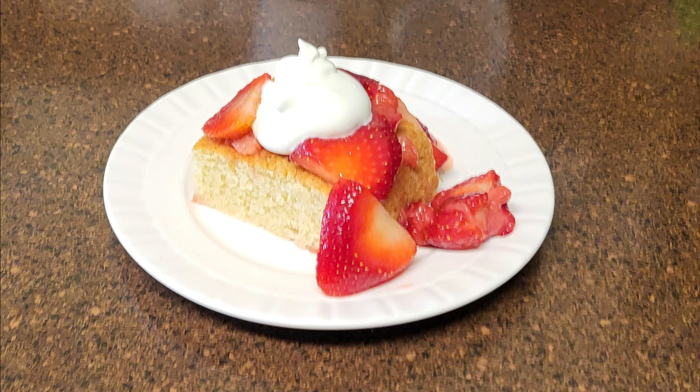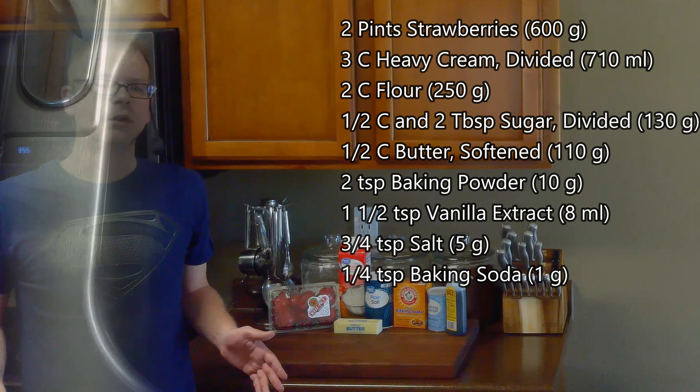For this we'll need two pints of strawberries, three cups of heavy cream divided, two cups of flour, a half cup and two tablespoons of sugar divided, a half cup of softened butter, two teaspoons of baking powder, one and a half teaspoons of vanilla extract, three quarter teaspoons of salt, and a quarter teaspoon of baking soda.